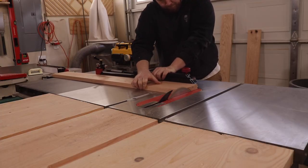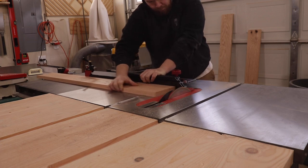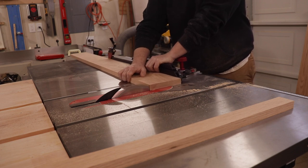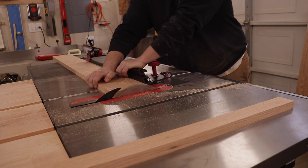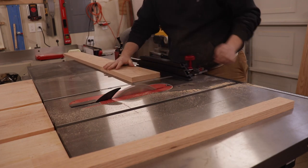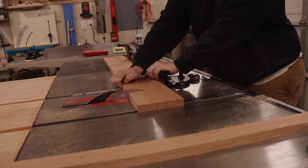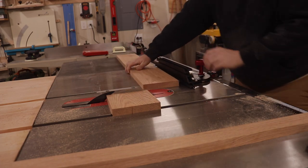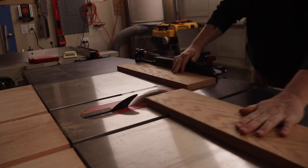I had an issue with not having a stop on my table saw long enough for these pieces, so to get a nice clean edge I had to get one clean edge, measure, and then sneak up on that line. I had to do that twice to make sure I got both pieces perfectly the same length — it took a little bit of time, and I had to make quite a few cuts to get them perfect. But on the shorter ones I was able to set up my miter gauge, set up the stop, and get my cuts perfect in one pass.